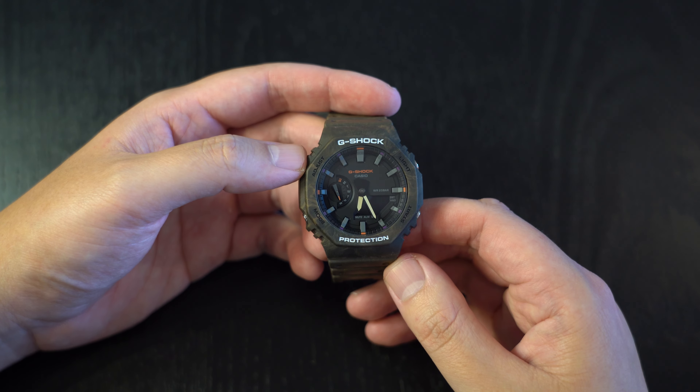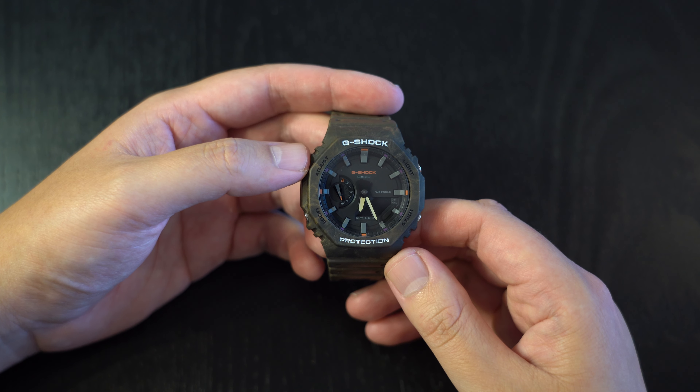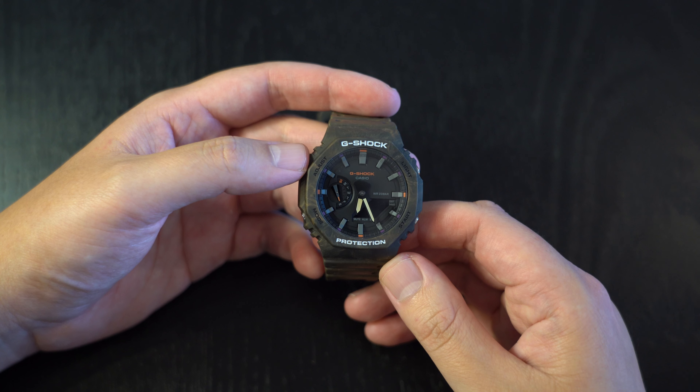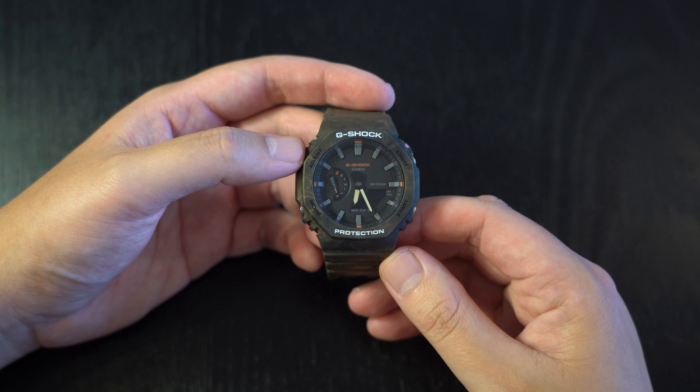I've had this watch for a few months and I've been wondering whether it's overrated. So I want to take you through the key specs, what I like about it, and what I don't like about it, and whether or not I think it's overrated.